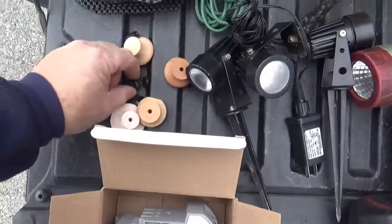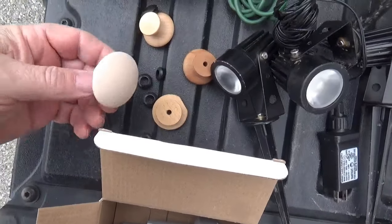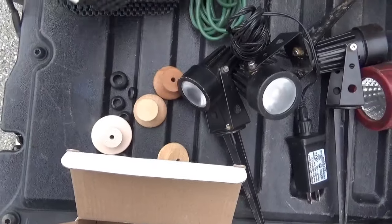First thing I got, I got these grommets. I've been needing them for a project and you're going to see that project shortly. And I've been needing these guys for getting the center of circles.